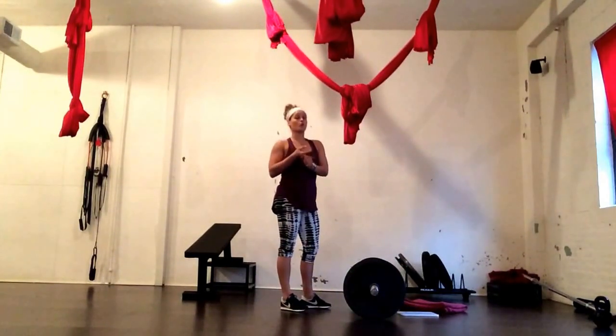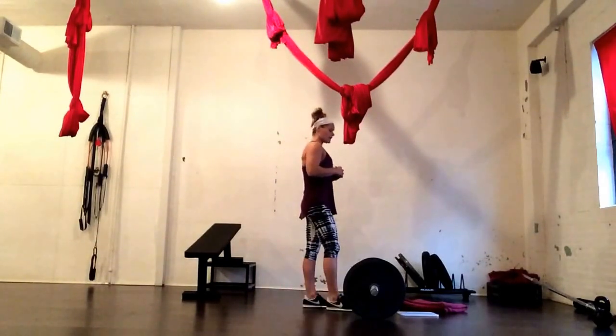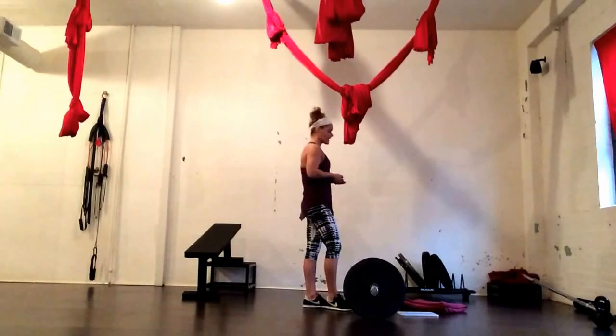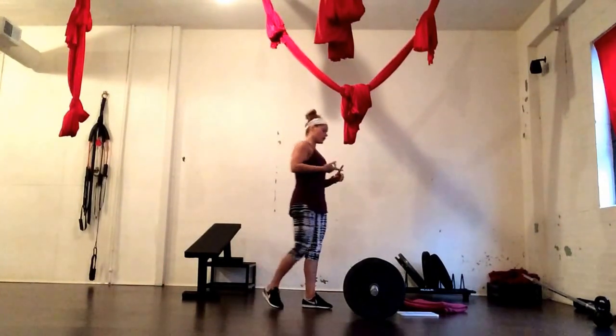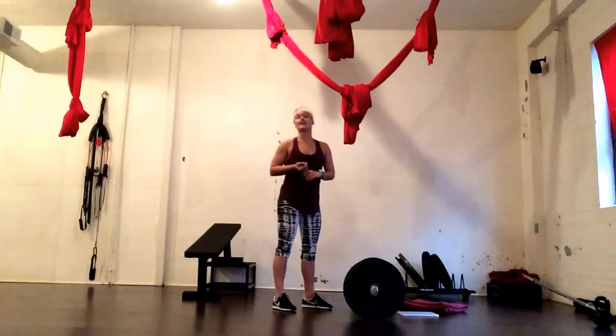This can be a standalone workout or a finisher for the brave. I'm going to go through and show you what each exercise looks like for 3 repetitions. We have a deadlift, a Romanian deadlift, a bent over row, a power clean, a front squat, a push press, a back squat, and a good morning.